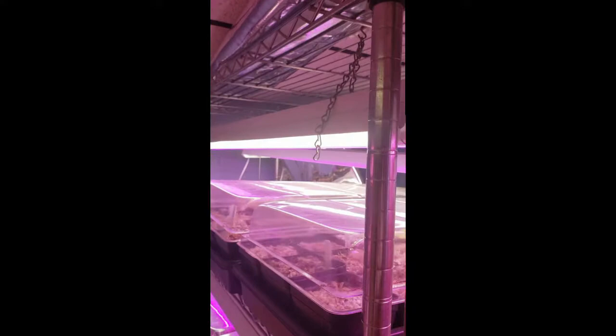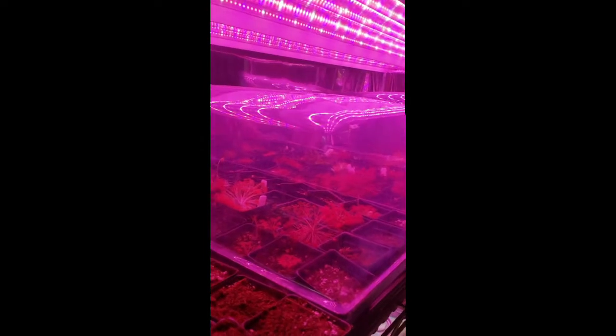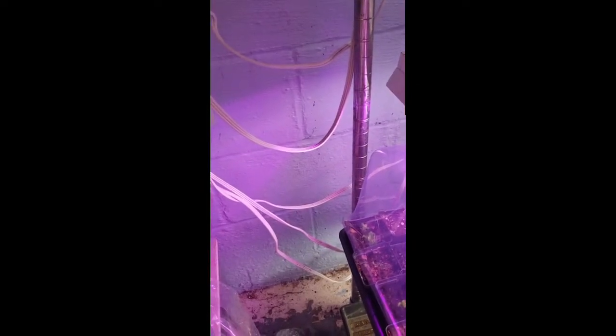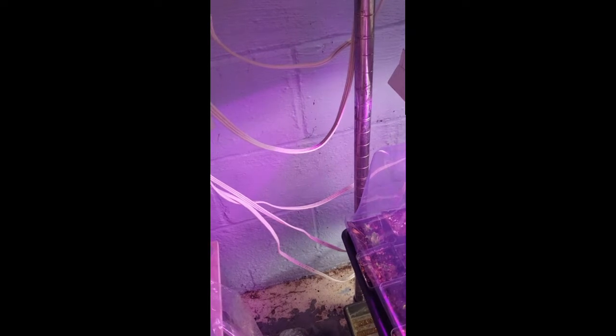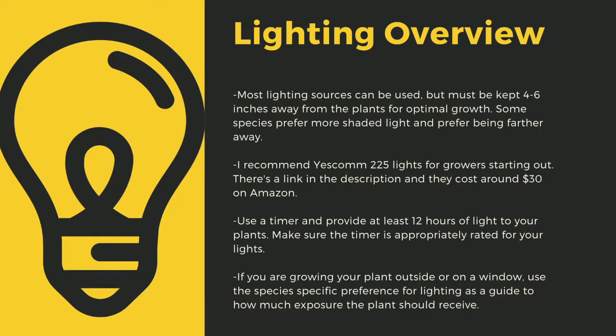The next important point to cultivating carnivorous plants is lighting. The sun is the best light you can have for your plants. Since most homes do not have windowsills that provide enough light, indoor growers are left to using indoor LED grow lights. Here you can see that I use an array of different fixtures. No matter what kind of lights you use, make sure to drape the cords before going to your outlet to prevent water-related electrical fires. An appropriately rated timer for your lights is critical to long-term health of your plants.